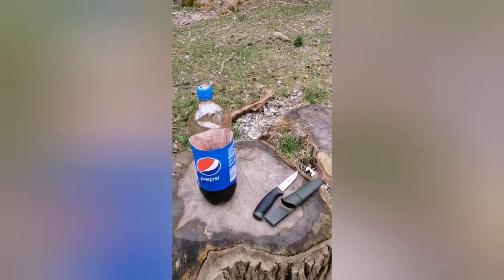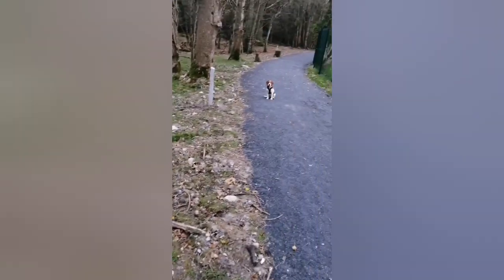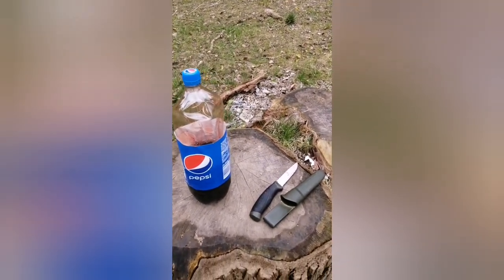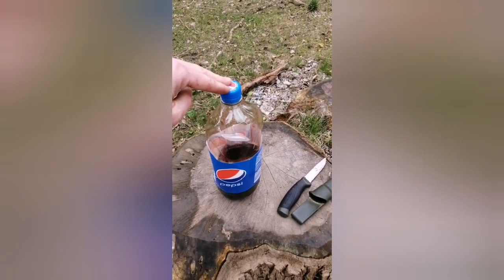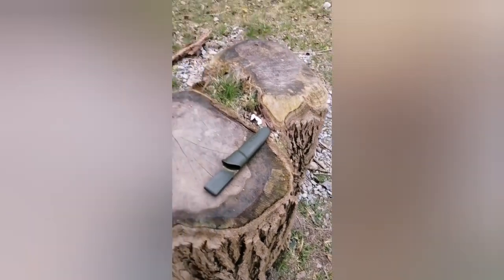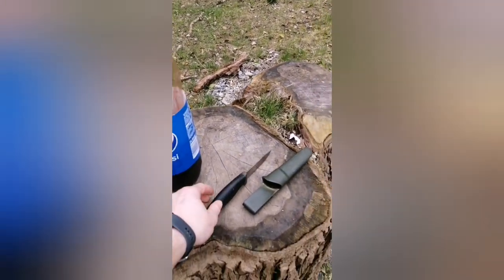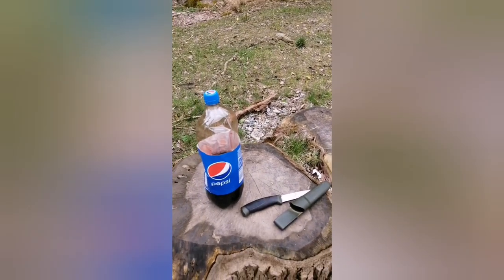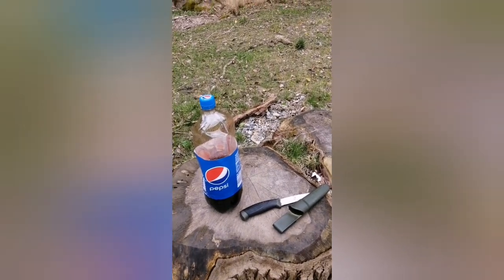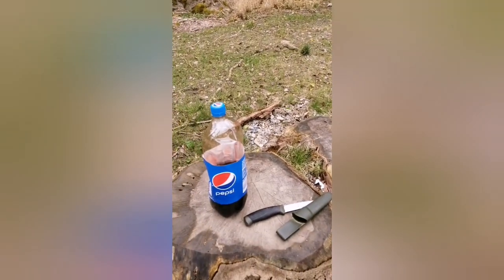This is Millie's fourth blood trail. So what I'm doing is mixing half and half blood and water, puncturing the top of the bottle with the knife and spraying the blood on the ground on a blood trail for about 150 meters through the forest ground like that. And we'll see how she gets on.